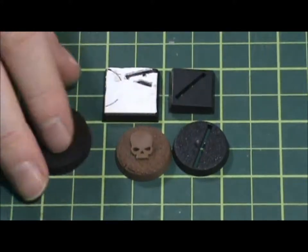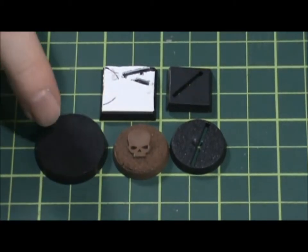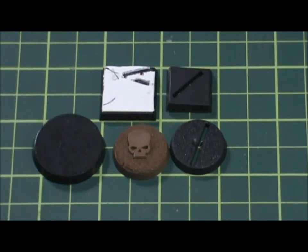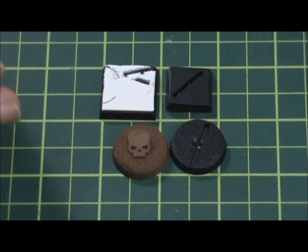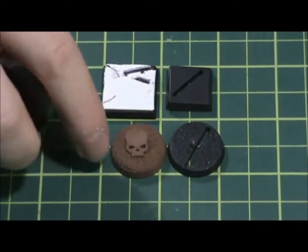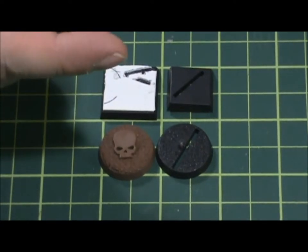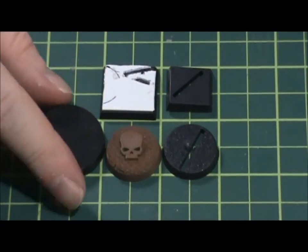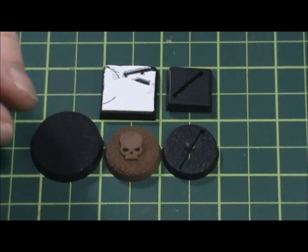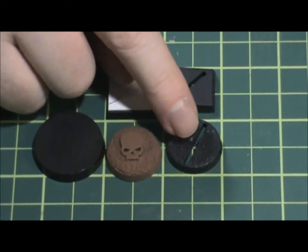We've got our 30mm base, which most of the Games Workshop miniatures are coming on now. They've changed over — they used to have round bases for 40K and square bases for Fantasy, but now all the models in both games use round bases. Your standard figure will probably come on a 30mm base, unless it's really tiny like a familiar or tiny goblins — those still come on the 25s.